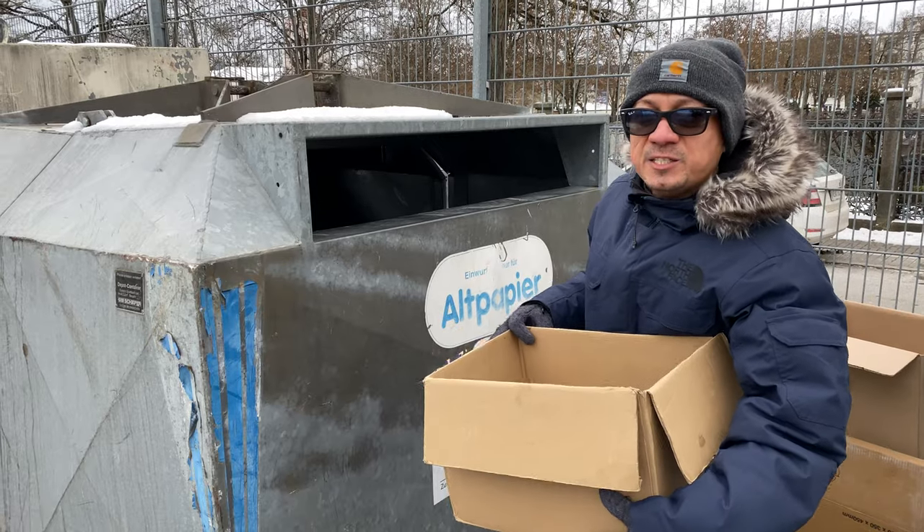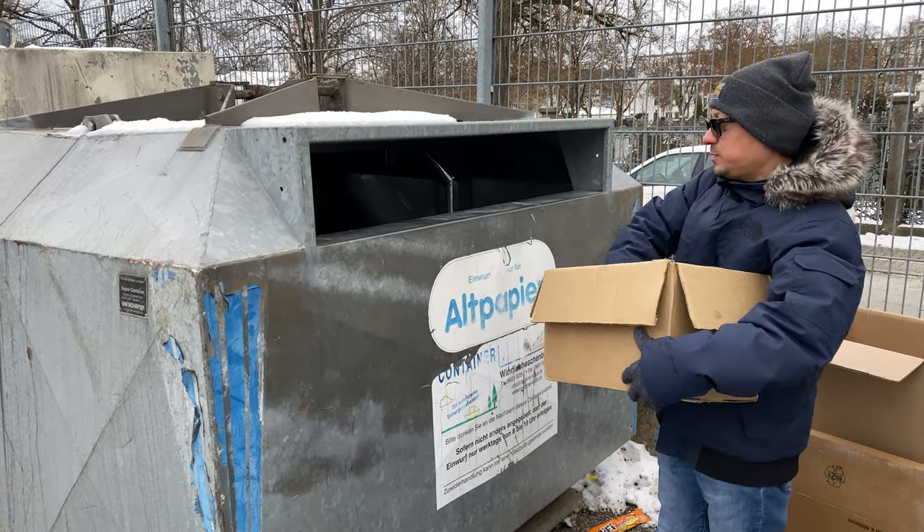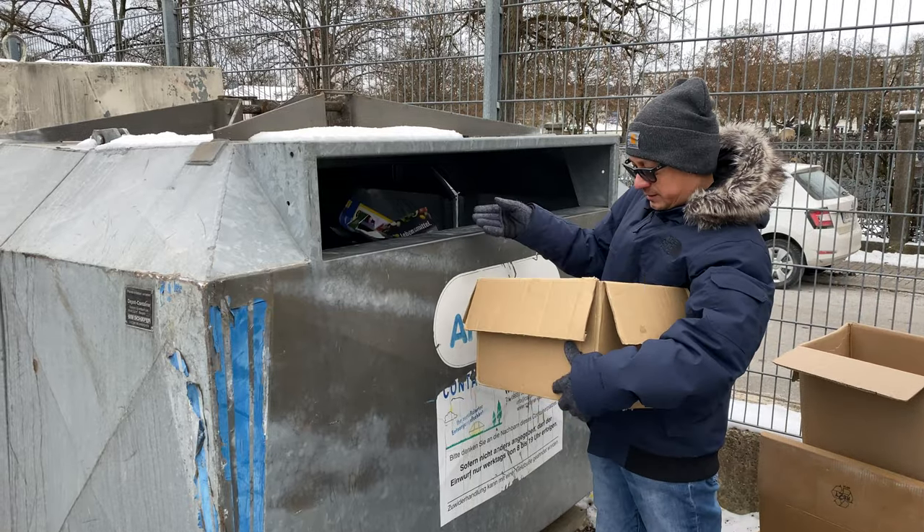Now we're at the paper recycling containers, and we're going to throw all the paper that we recycled inside, like so.